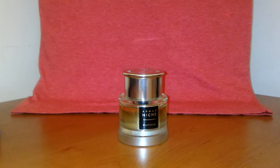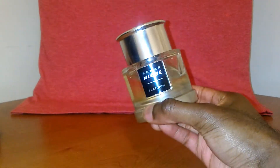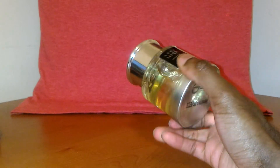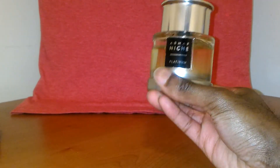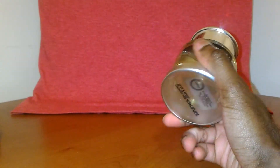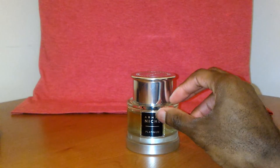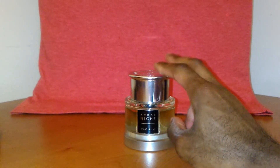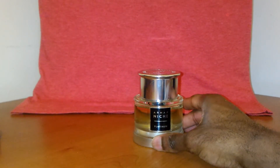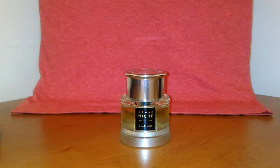Some people might also say YSL L'Homme. What I'm trying to say is this scent doesn't smell exactly like anything else I've smelled — this clearly doesn't feel like it was meant to be a clone of anything. But you can tell it was inspired by several of those types of fragrances. It took aspects of those and put them into one. It does give a more subtle, niche-type quality, but in terms of performance, I don't think it's that great.